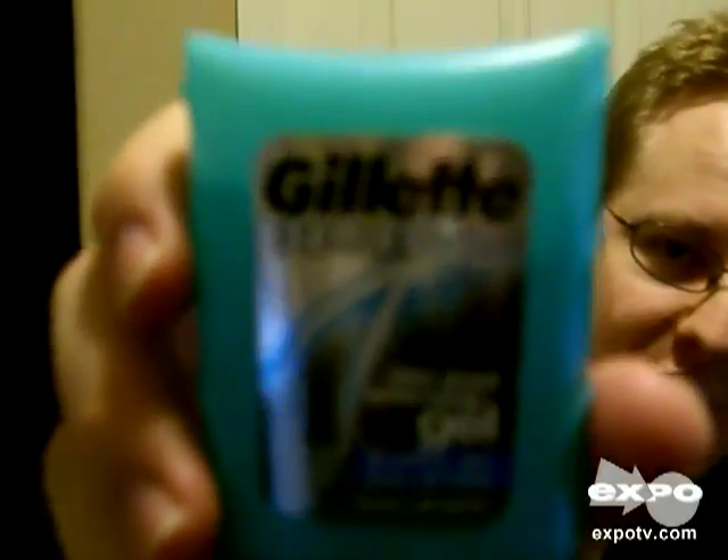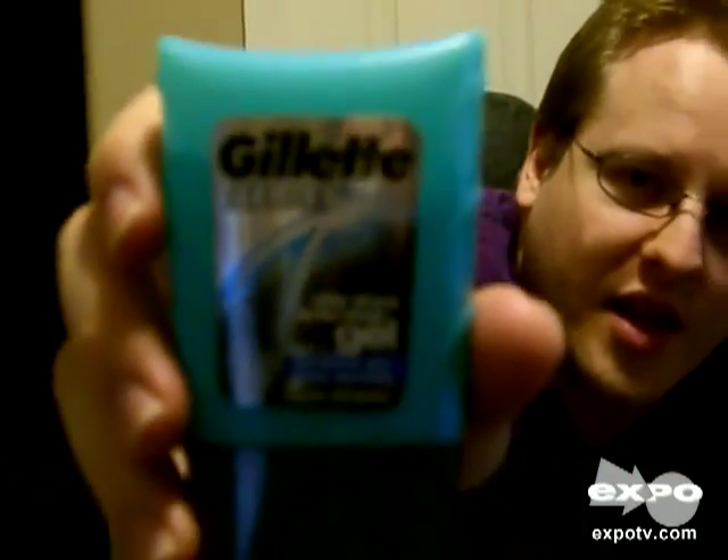Hi. Today I'm going to be reviewing the Gillette series. I've got aftershave gel — the one I use is for sensitive skin. If you can see it pretty good there, basically you put it on after you shave and it's supposed to help with razor bumps and other stuff like that.